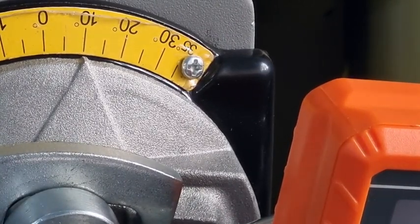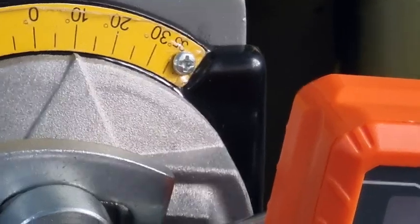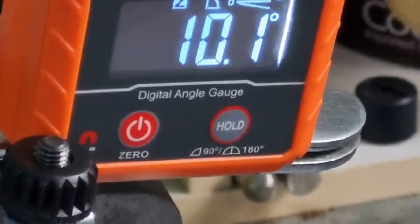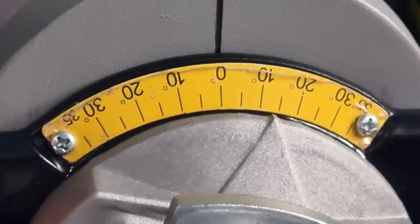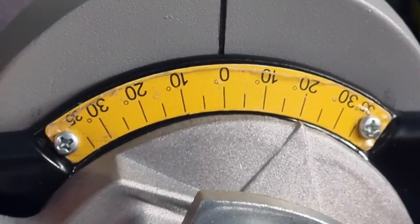That's close enough. If we have a look, we're on 10.1 — not too bad, wouldn't complain about that. We'll try and go to 20 degrees and see what that is.